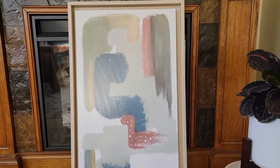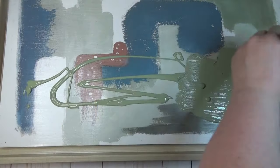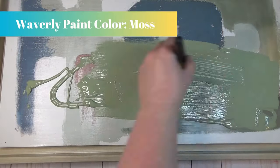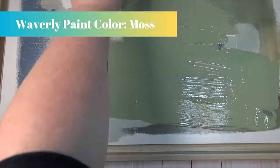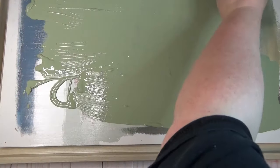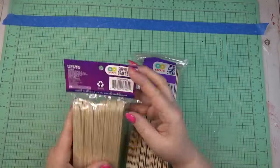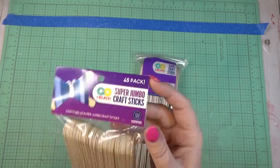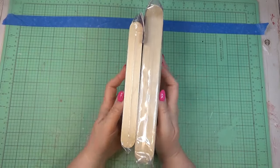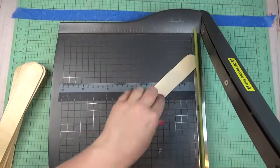I liked the simplicity of this framed print from Kirkland's and knew I could give it more character and texture. I found a really large frame at the thrift store — about 16 inches by 26 inches — that has an inset in the middle with no glass. I started by giving that inset portion a thick coat of green chalk paint. While that dried, I grabbed a pack of giant craft sticks and a pack of super jumbo craft sticks, both from Walmart — much larger than the typical tongue-depressor size.